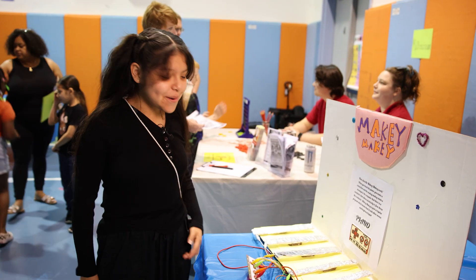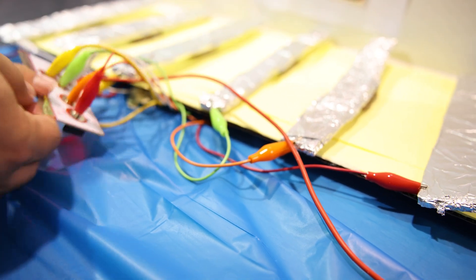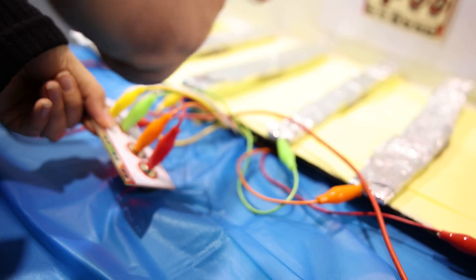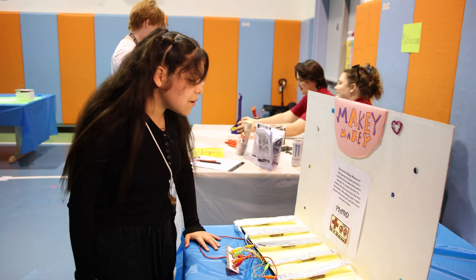I have a piano — and how does it work? Well, when you touch the piano you make a connection between the Makey Makey, which sends a message to the computer, and there is a conductor that allows electricity to flow.